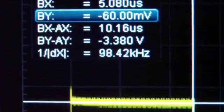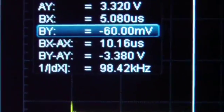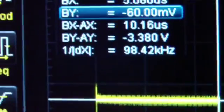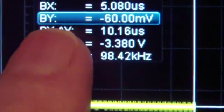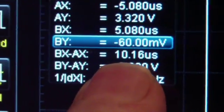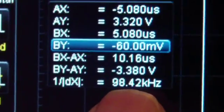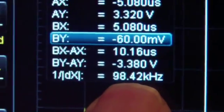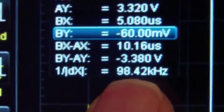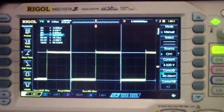This is a 100 kHz signal, so if the cursor were set accurately, the BX minus AX value would be exactly 10 microseconds, and 1 over DX would be exactly 100 kHz — if this were an exact standard, which it's not. So let's move on and do some auto measurements.